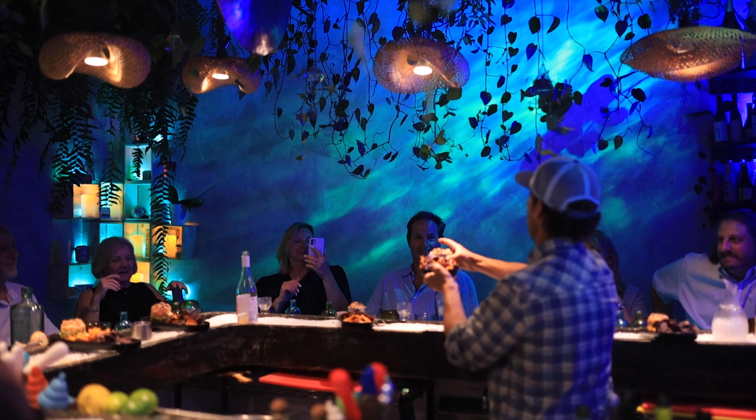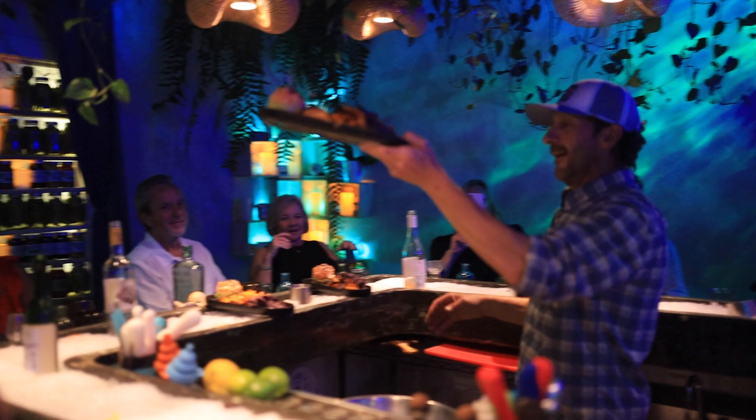And of course, there's a little fun to be had with the musical reveal, but we're not going to give everything away here.